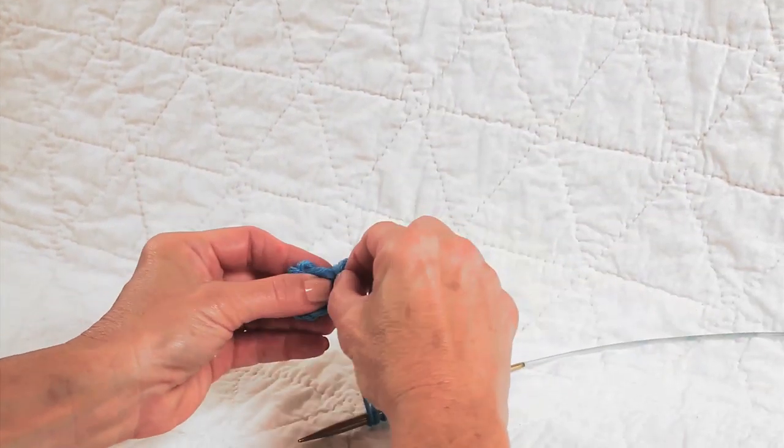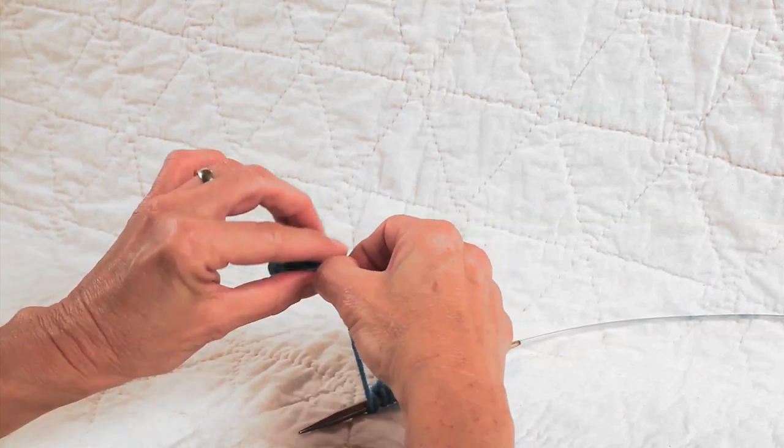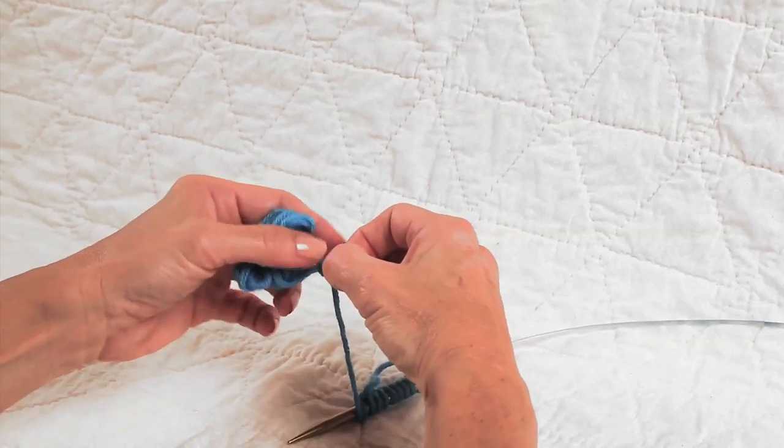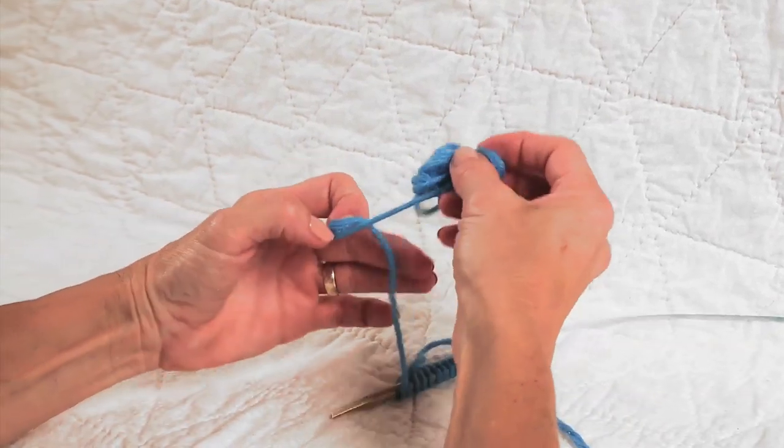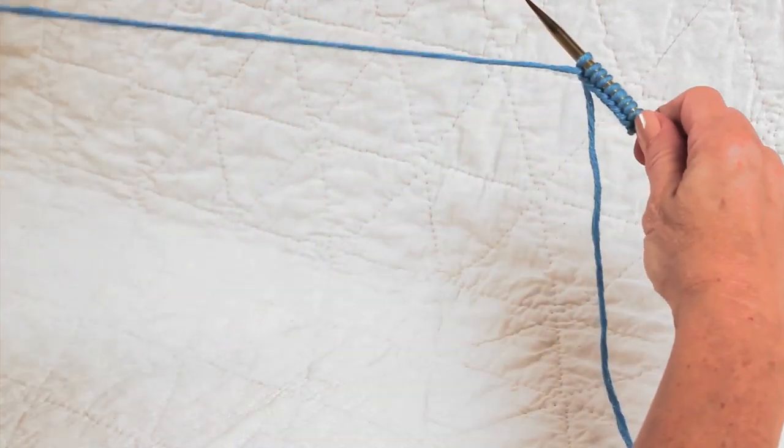I'm going to go ahead and undo this little bobbin here, so let me get that undone for you, and then I'll show you how I wind it up.